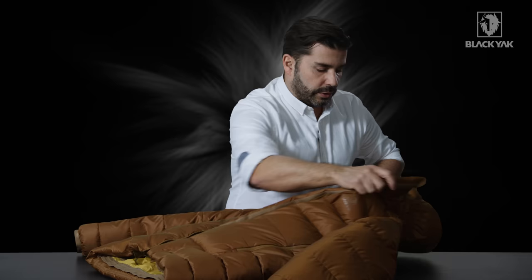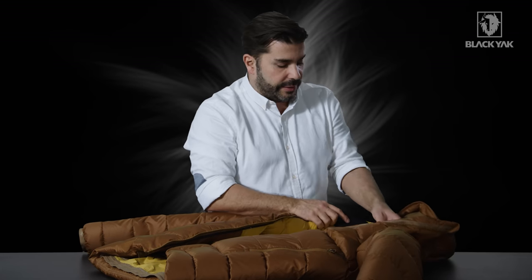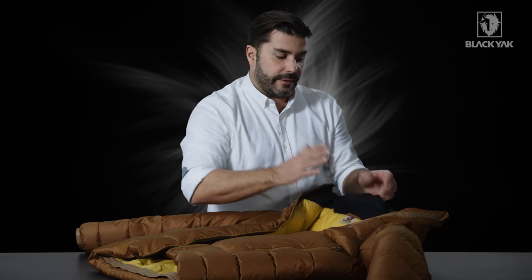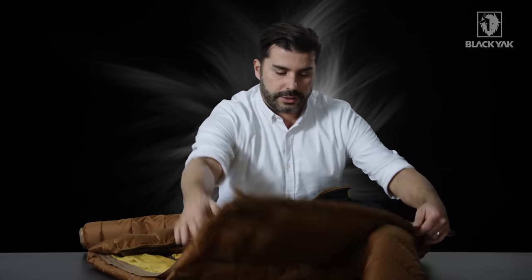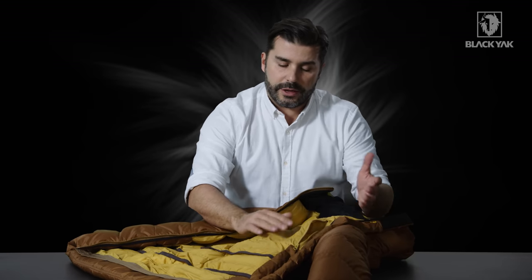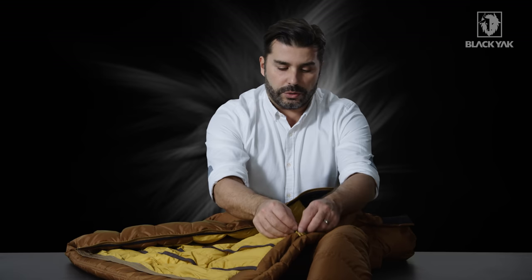Let's have a look on the inside again — there are some really nice features here. We've got a lovely soft material on the inside, tonally branded with Black Yak, going from edge to edge to give you the most comfort possible. On the inside of the product you can also see a really nice pocket solution where you can store any items you don't want to lose.